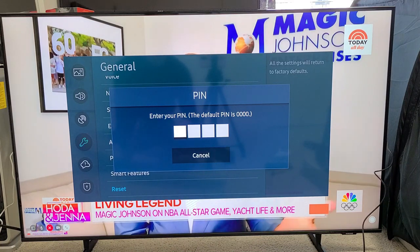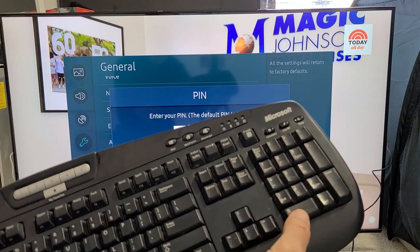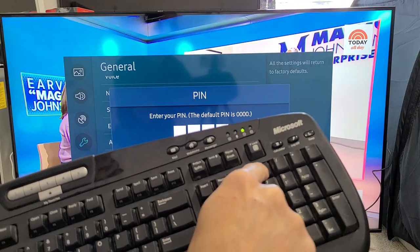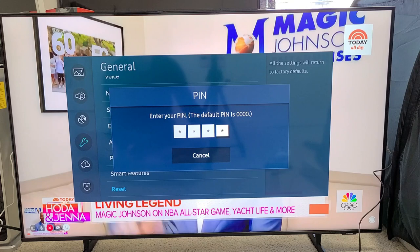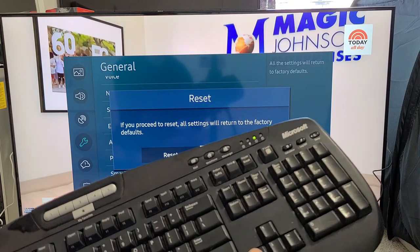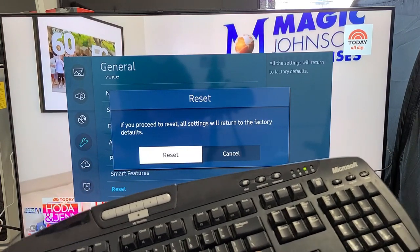Enter your PIN number — the default is 0000, so mine should be 0000. Let me make sure Num Lock is on, and let's put in 0000. Do you want to reset this? I do. I'm going to move to the left to click on Reset, move over there, and then tap Enter.